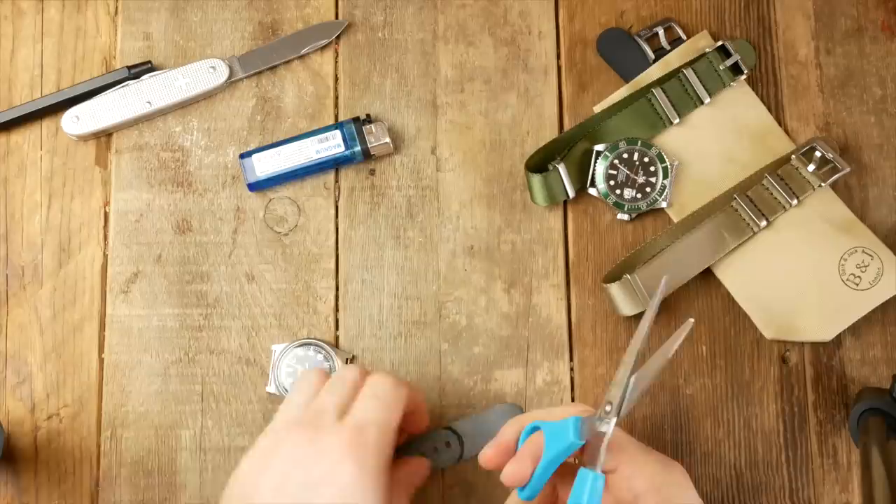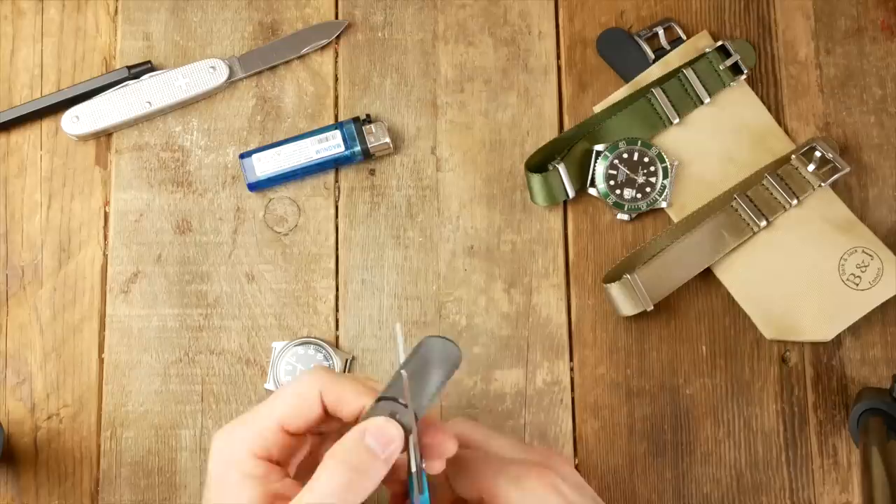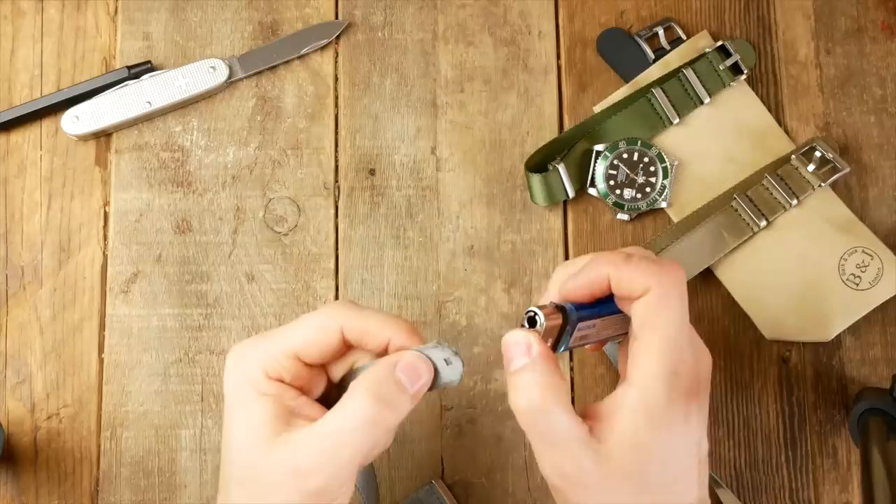The trick is to get scissors that are as sharp as possible. Fabric scissors or something super sharp are ideal. The cleaner the cut, the easier it is to seal.